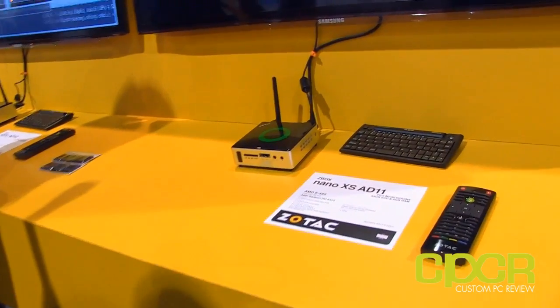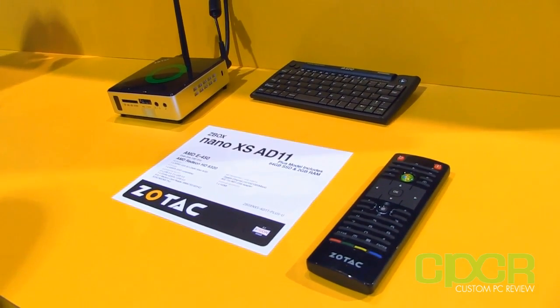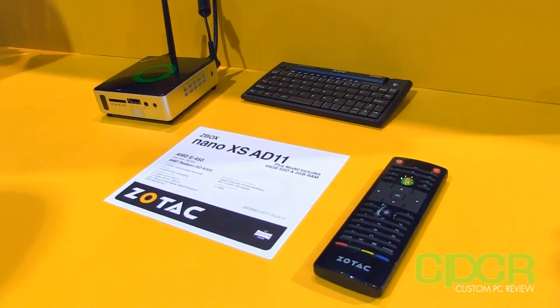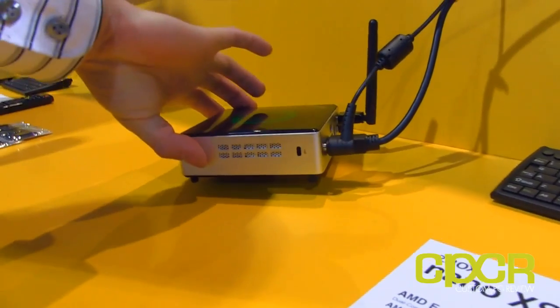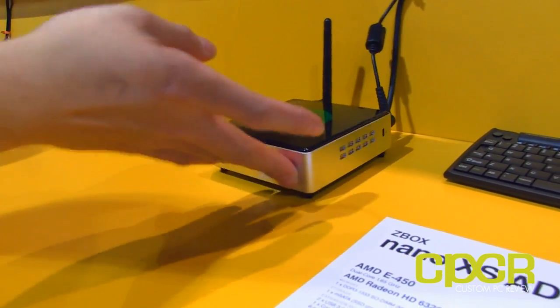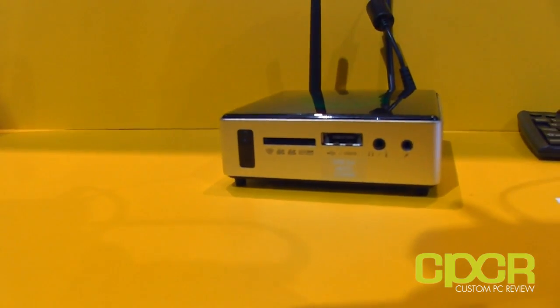Right now we're really focused on our ZBox line, which is our line of mini PCs, and we have a couple different form factors. This first one is the Nano XS AD11, running an AMD APU. We have two versions of most of our ZBoxes: a bare bones version and a plus version. The bare bones version doesn't come with a hard drive or memory pre-installed, so it's customizable — you can put in any memory and any storage you want.